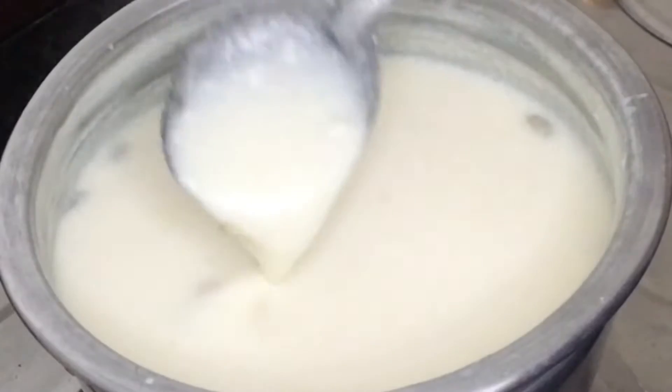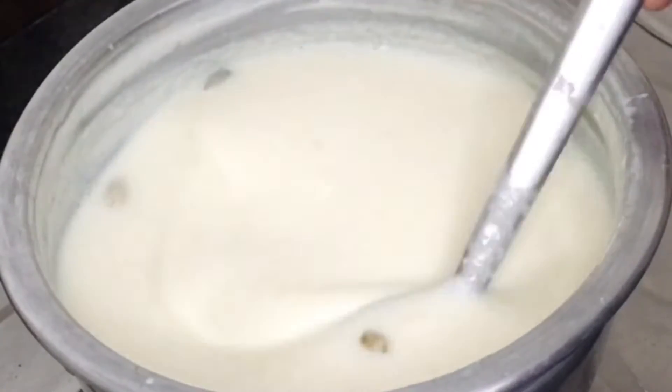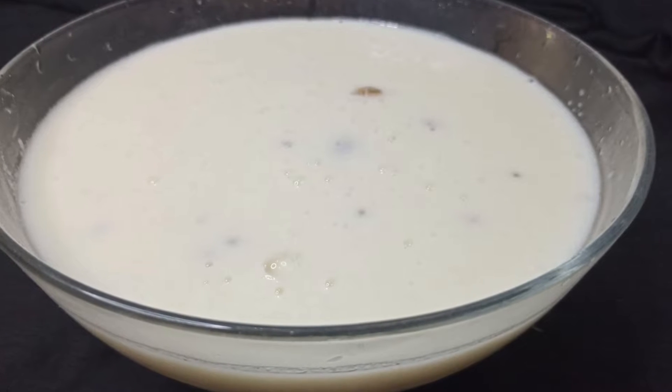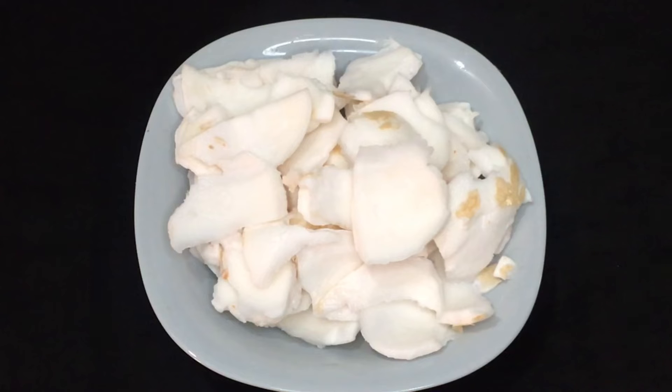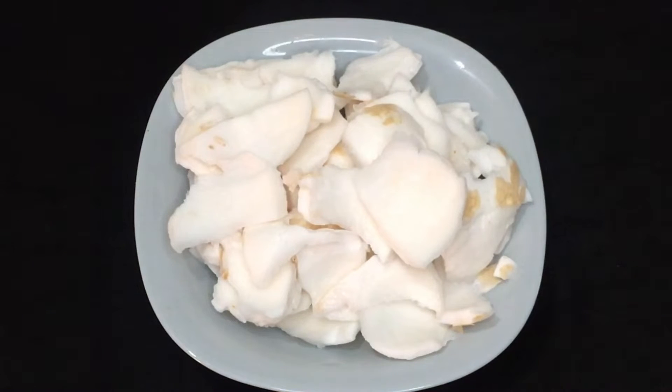We are going to eat some rice cake. I am going to eat some rice cake. I will not mix it up on the rice cake.